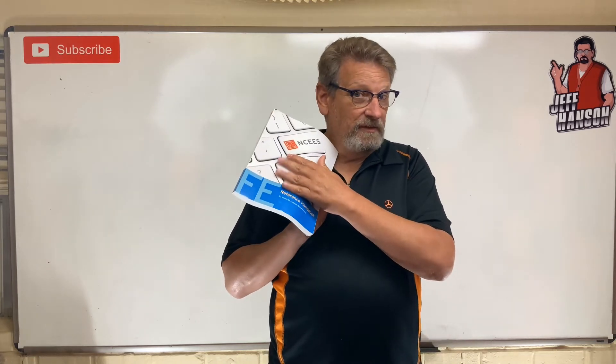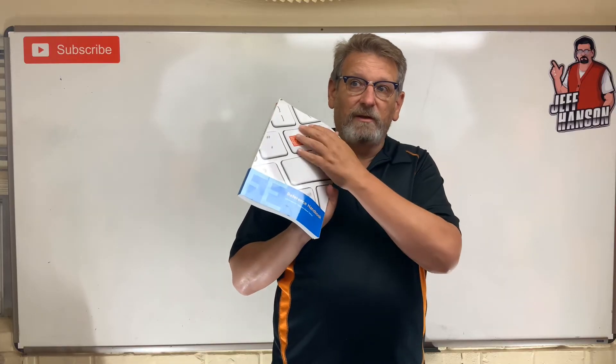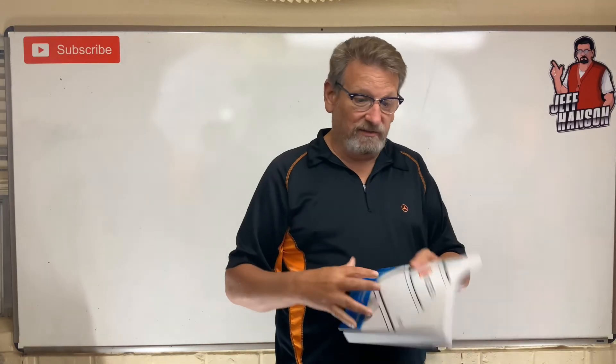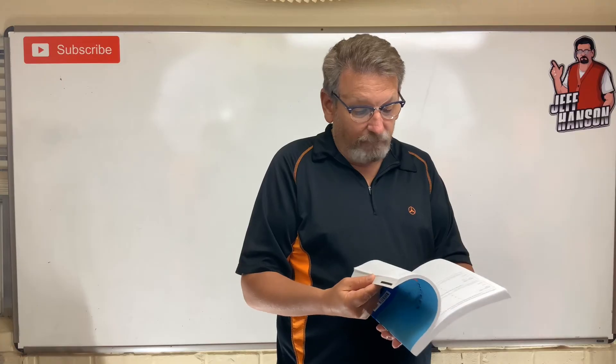There's only a couple of pages for ethics, but a lot of the questions — especially about licensure — are directly out of this book. Get familiar with it before you take the test, so when you're there you think, 'I know where to find that.' I'll leave a link in the description — I think these are about $25–$30. It's also handy to have on your shelf as an engineer, because it has every topic and all the equations broken down — essentially all of engineering in one book.